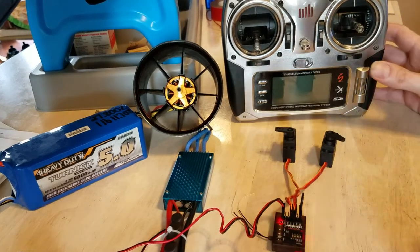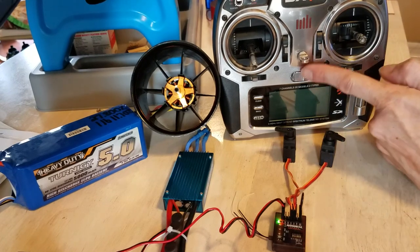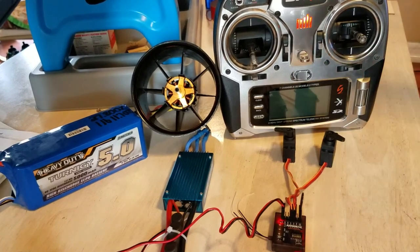Power it up — it's flashing. Then on the transmitter side, hold down the bind button on the top, turn it on, then release. The transmitter should shut off and turn back on. Okay, binding.